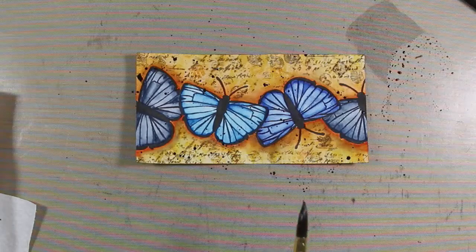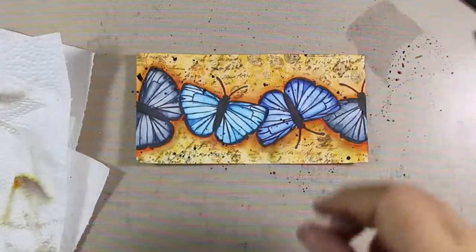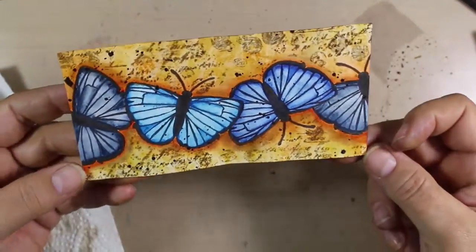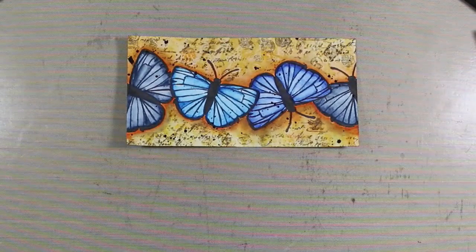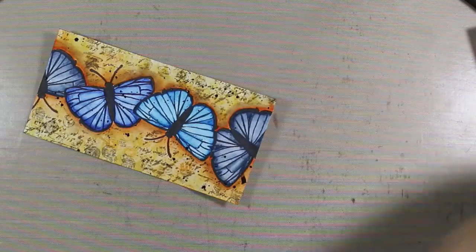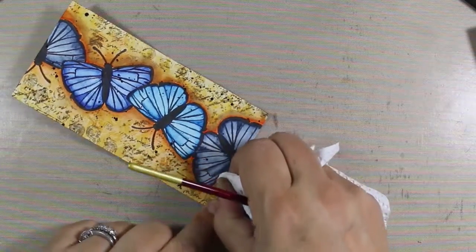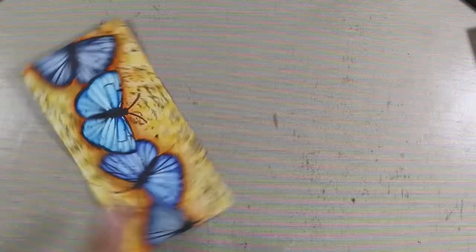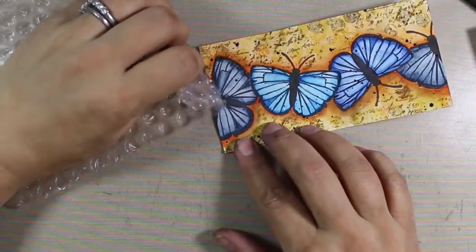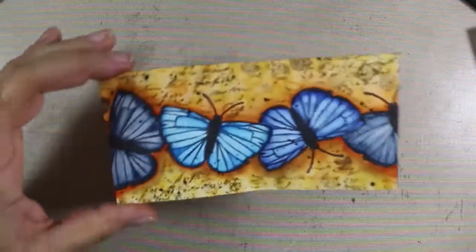I by accident got too close and actually touched the project with my brush, so there's a really big one off to the left. Thankfully these are extremely wet so you can play with a mistake. I tried to remove it with a clean water brush and a dry brush to lift some out, but it didn't quite work. So how do we fix it? We just put another bubble wrap dot there — back out with the bubble wrap, a little more espresso — and there you go, fixed! Gotta love that.